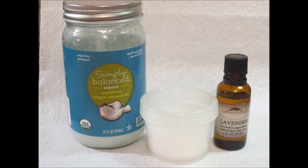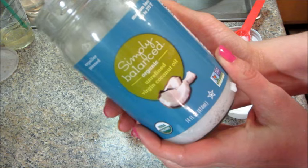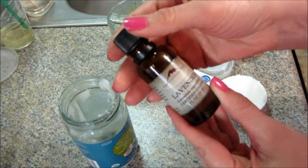Hi guys, today I have a really easy recipe for you on how to make your own bug repellent lotion, and this is kid-friendly. You just need very few ingredients. I'm going to use a third cup of coconut oil — I'm using organic, unrefined virgin coconut oil. I bought this at Target; you can find it at grocery stores.